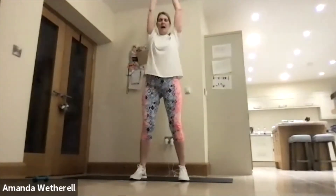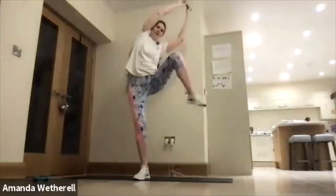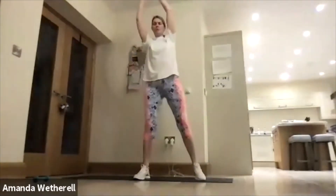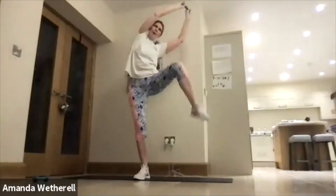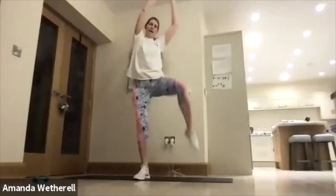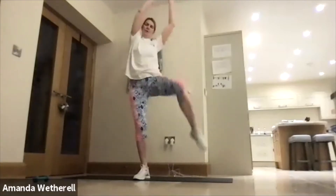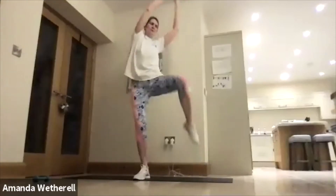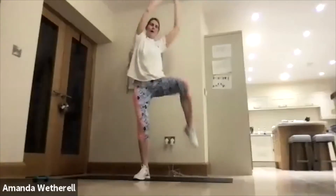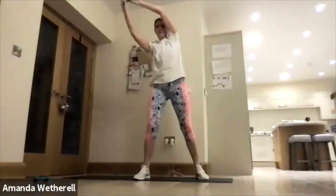Let's go! Make sure the knee is coming up to waist height, squeeze across, working the core, working the obliques. Lift that knee up, keep the shoulders high. We've got this — work to the bell. Up and down. Make sure we're breathing, squeeze to the side.